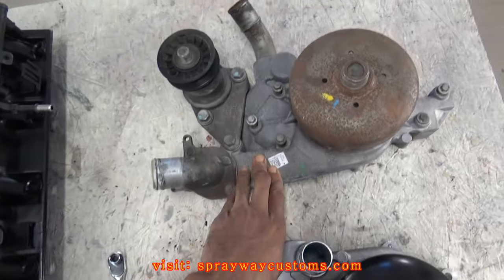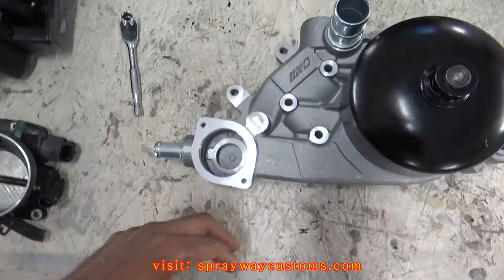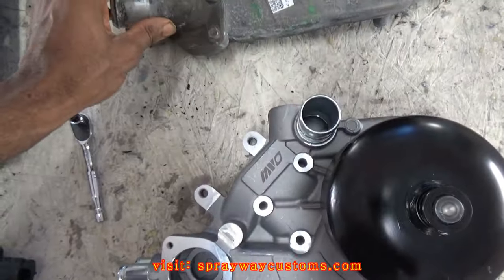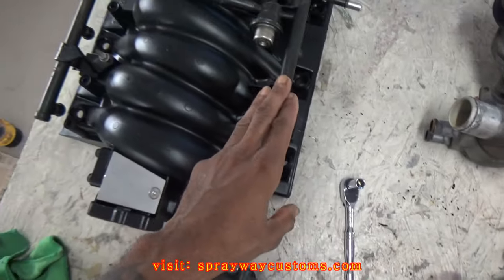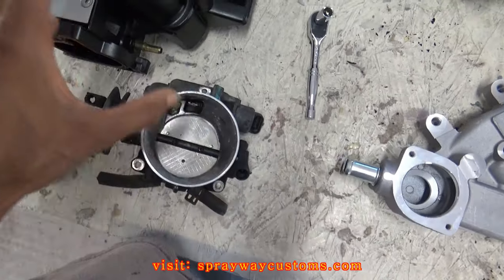This is the truck water pump — this is the LL6 water pump. I've got to take my thermostat housing off and swap it. I'm going to paint the water pump, the fuel rail on the intake, and the throttle body — I'm going to paint those parts red.